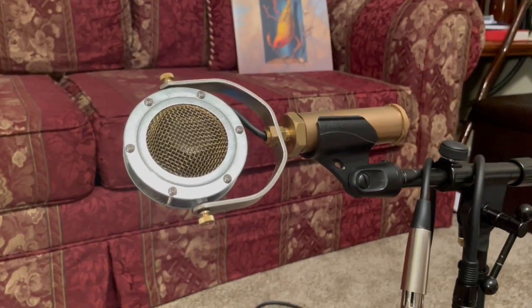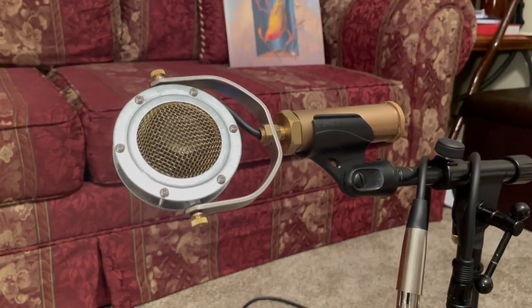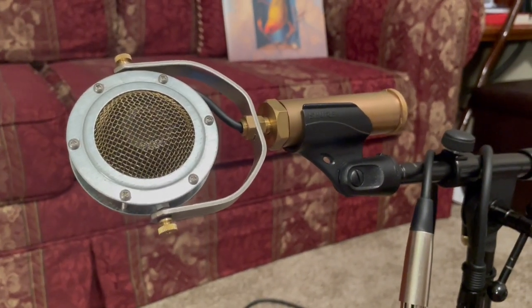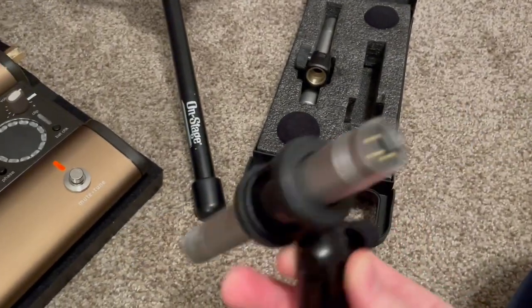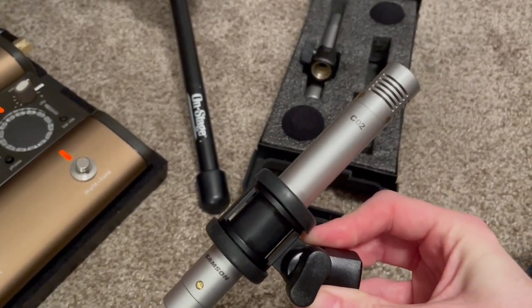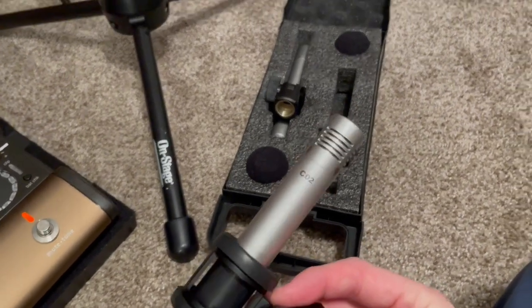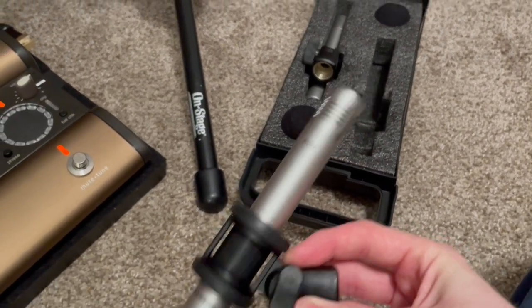First and foremost, I think most of us would agree that our most accurate replication of our sound is going to come from some sort of microphone. This is an Ear Trumpet Labs Edwina condenser microphone. You don't have to have anything too fancy — I also use these a lot at gigs: this is a small diaphragm condenser Samson CO2 microphone. At the time I bought them several years ago they were about $80 for the pair. They've gone up a little since then, but they are a great deal if you're looking for small diaphragm condensers. I've used them on a lot of recordings — let me know and I can link those if you're interested.